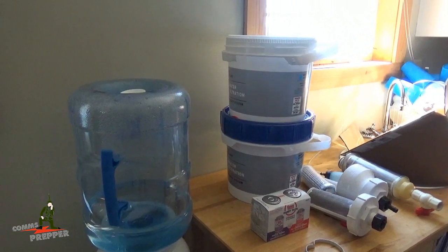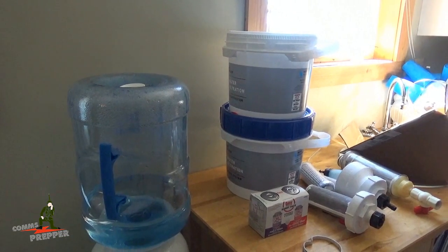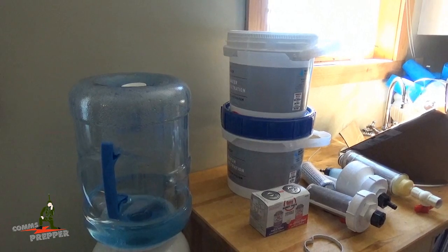We've got all the parts we need to fix that today. But while I'm on the topic of water, I often get questions of how do I make that rainwater drinkable.